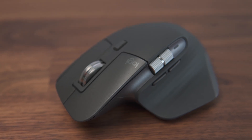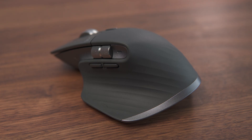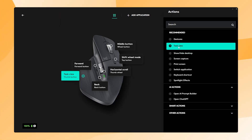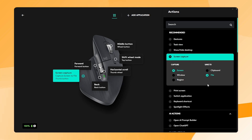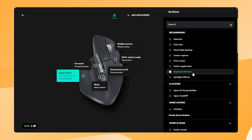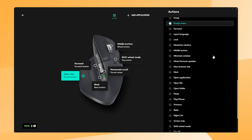The Logitech MX Master 3S is amazing for its design and grip, but it's also great because of the number of customizable buttons. One of these is the thumb button, which is placed right here. The default action for this button is Task View, but you can use it for many other things. In the Logi Options Plus software, you can change the thumb button action to different functions, like taking a screenshot, locking your computer, opening folders or files, or even using keyboard shortcuts. There are a lot of possibilities for a single button under your thumb.